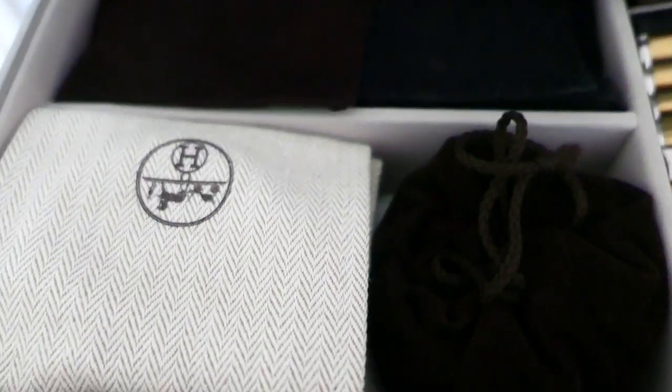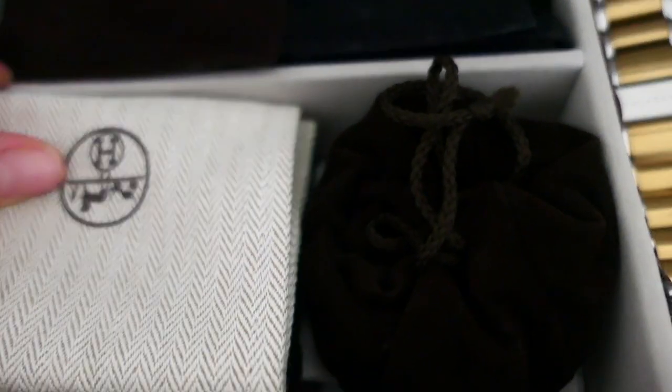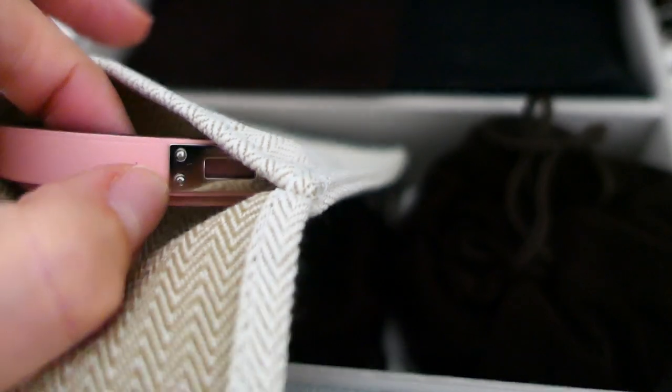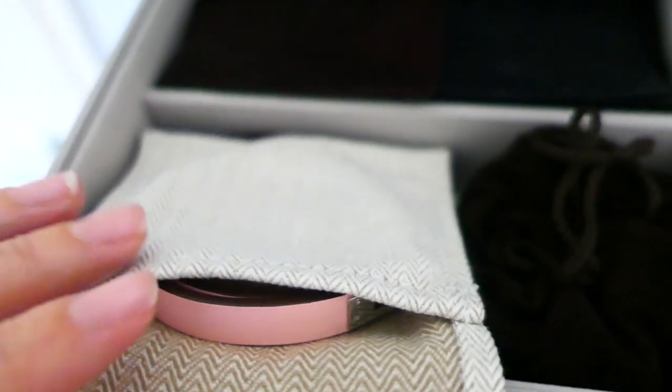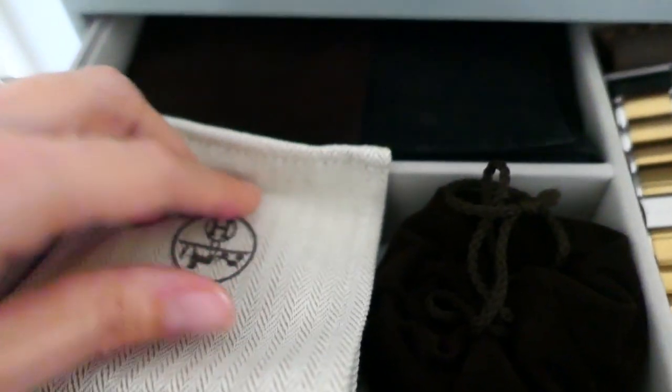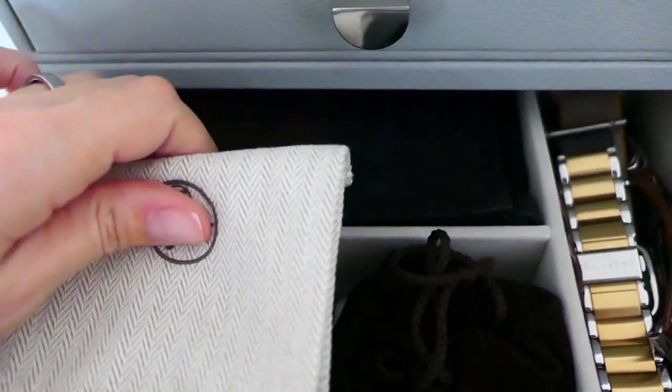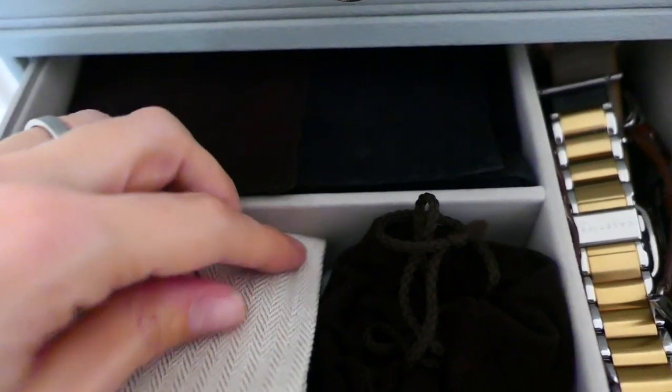I need to get that battery sorted. And then here we've got little Hermès bracelets mainly, my Chanel brooch - you can see just leather. It's very secure there with the palladium. That just obviously goes in better when you don't do it one-handed, but yeah, they just go in there.